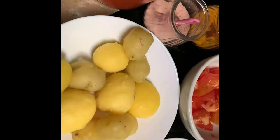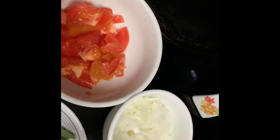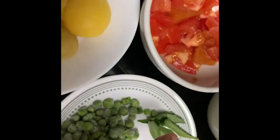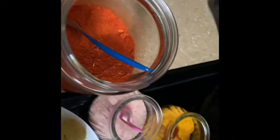I am going to add onion, tomato, and green peas. I am going to add salt.